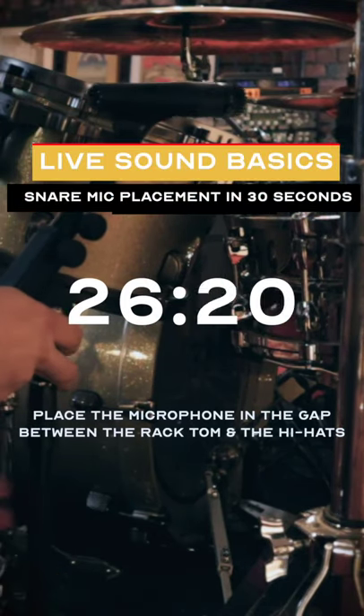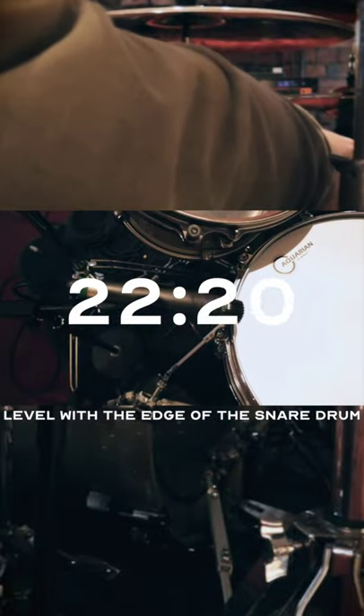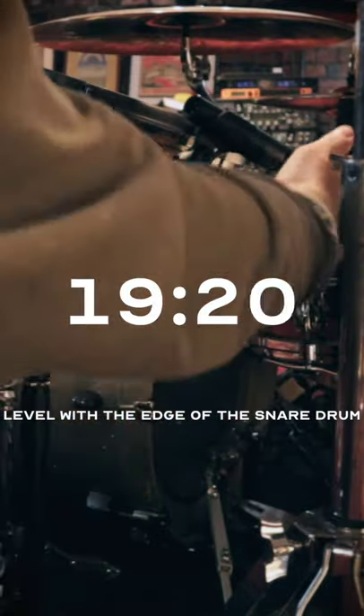We're going to place the microphone stand in between the Rack Tom and the Hi-Hats. We're going to bring the microphone level to the edge of the snare drum, and then we're going to tighten the mic stand.